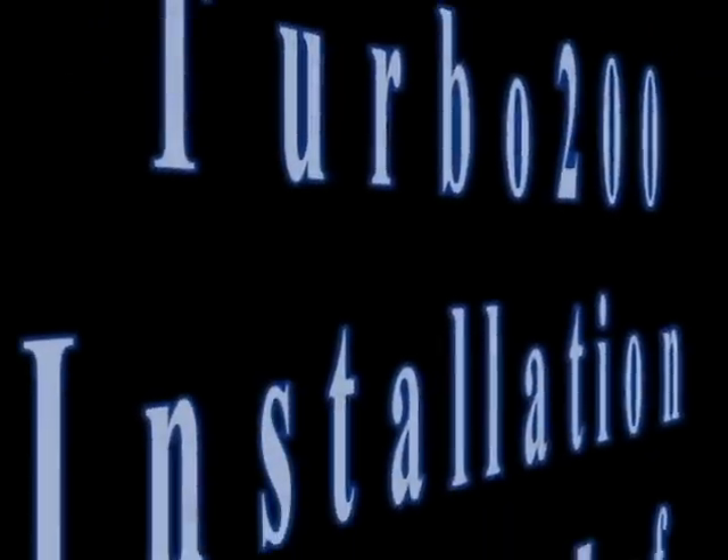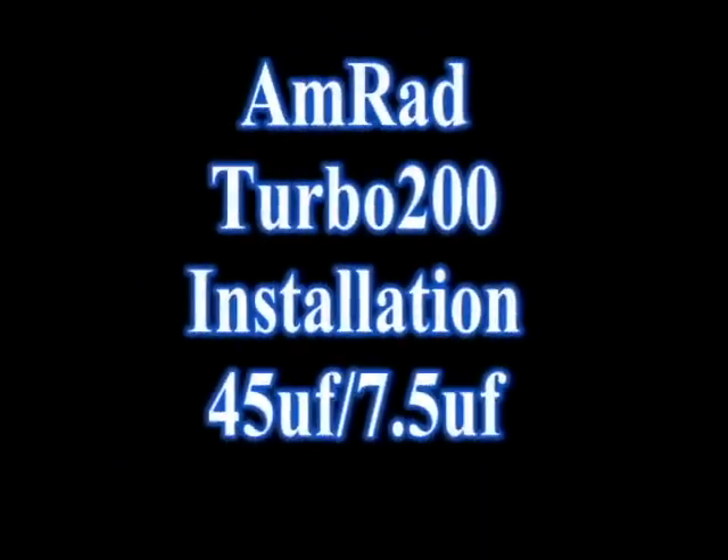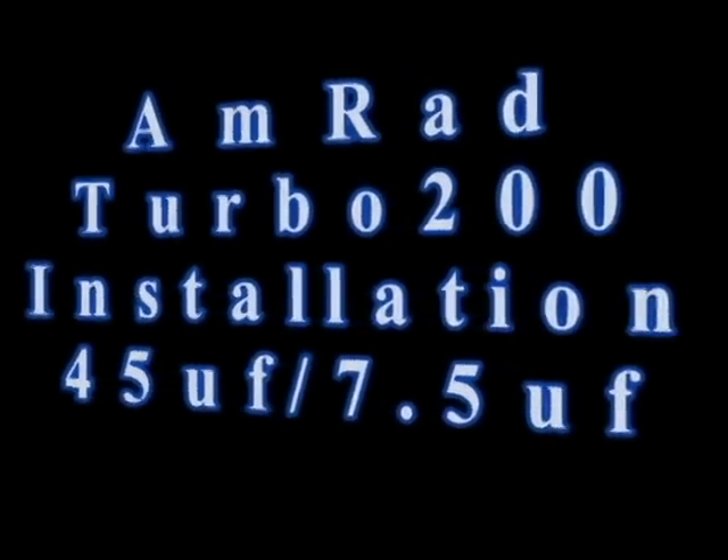Thank you for your interest in AMRAD's Turbo 200 Universal Motor Run Capacitor. Today we will provide an example of how to connect a 45/7.5 microfarad dual capacitor.